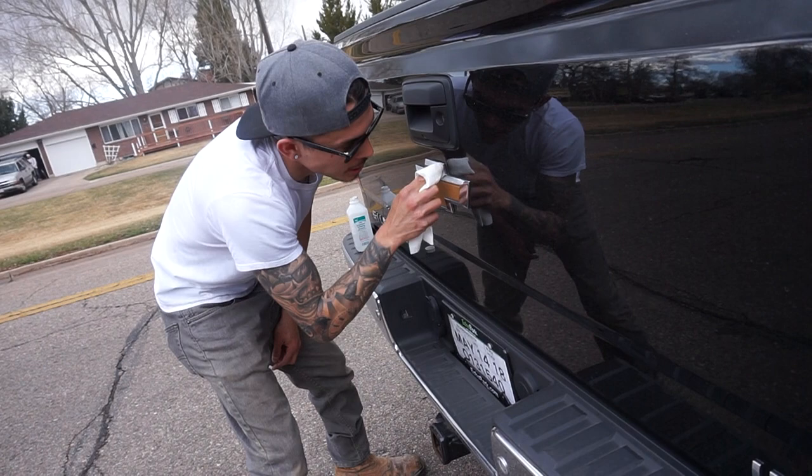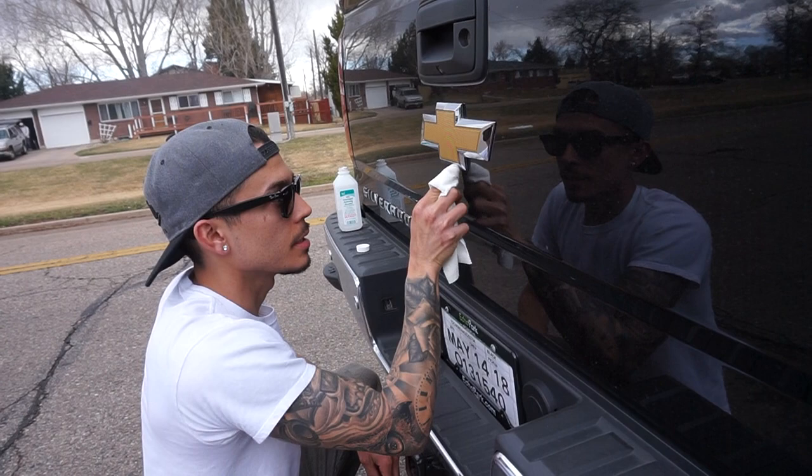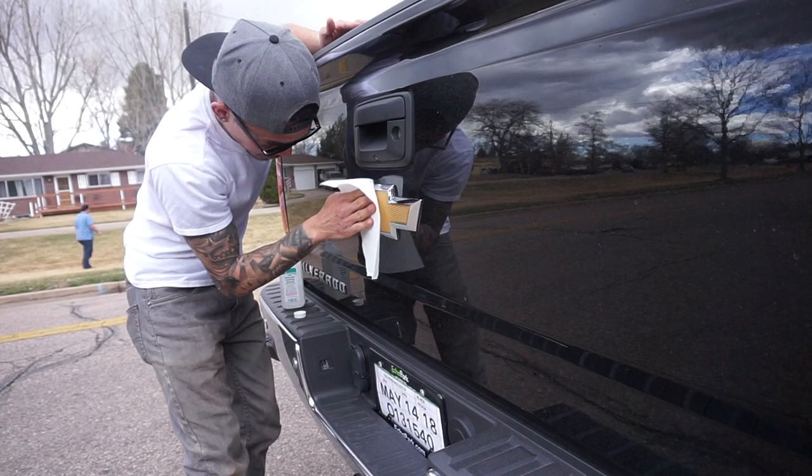First, get your rubbing alcohol and dab dab. Get close to the emblem — don't get it on your paint, don't rush it. Get it nice and dry, clean all the area that you're about to put the sticky stuff on. I'm getting the outside first so I don't get all messy. If you hear the squeak, it's working.